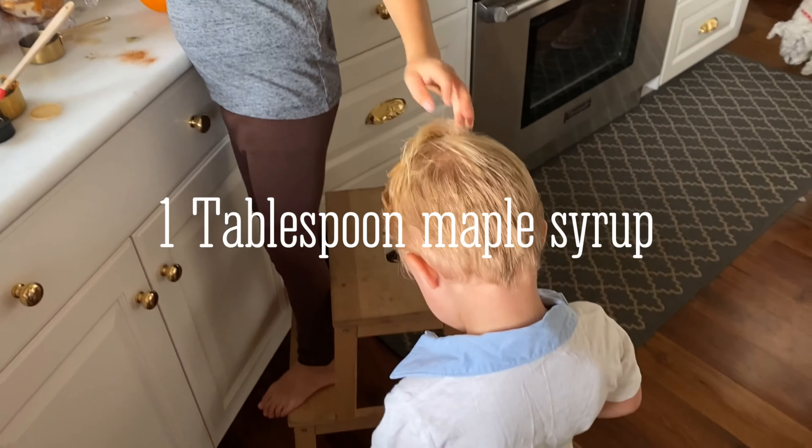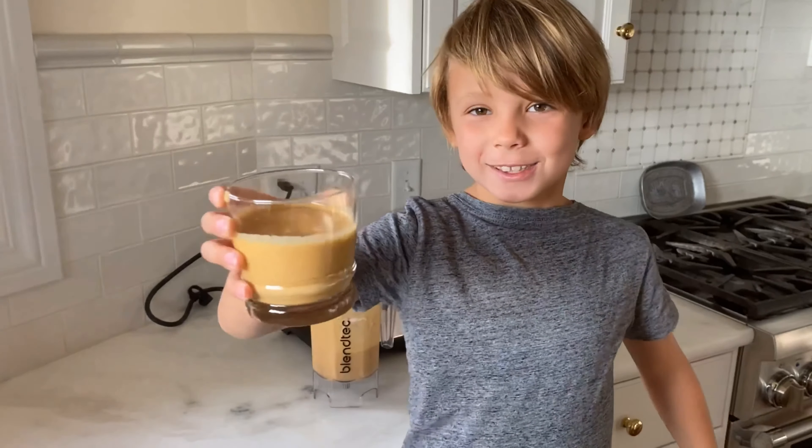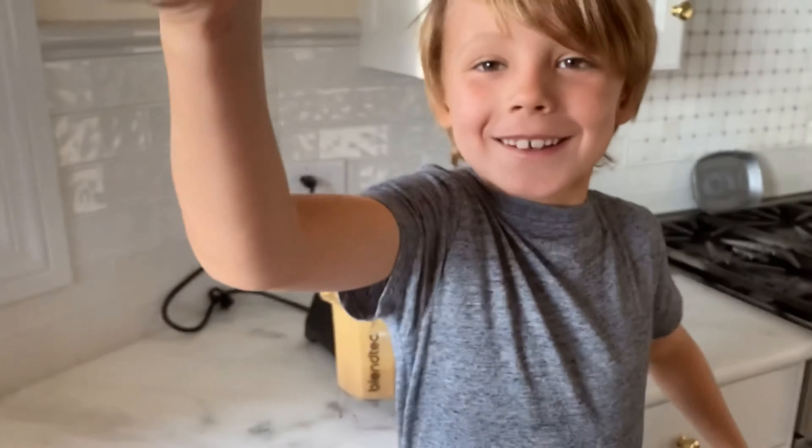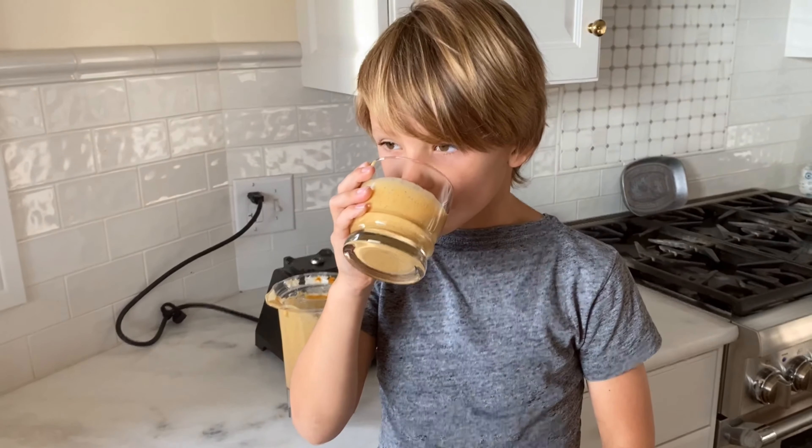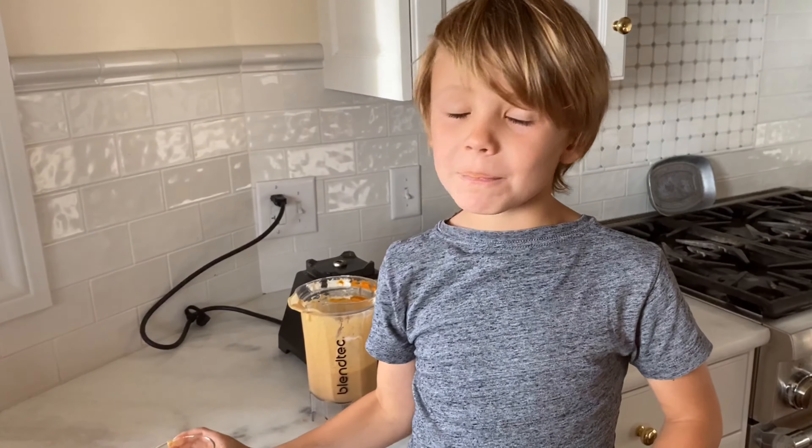Your pumpkin lassi. Cheers! Thanks for watching and see you next week.